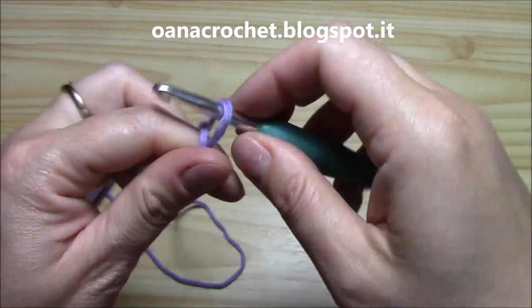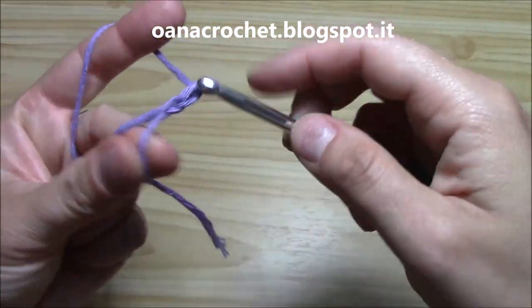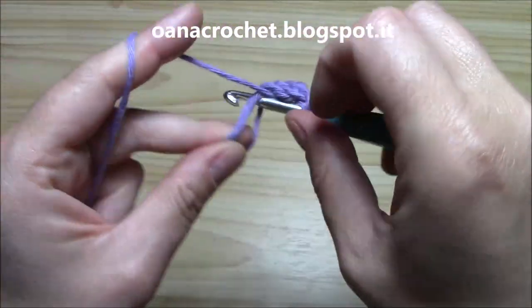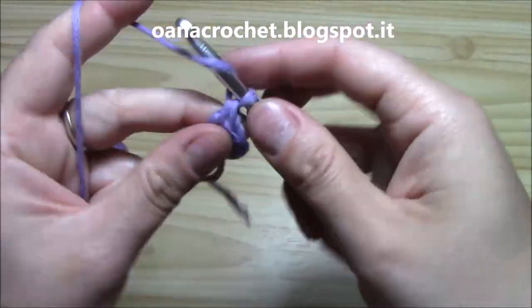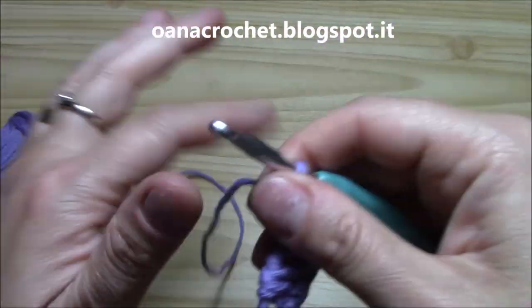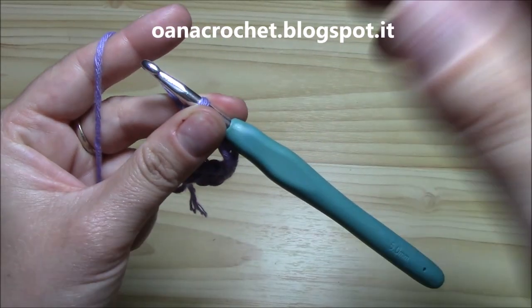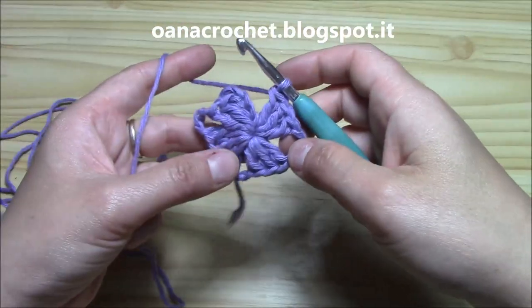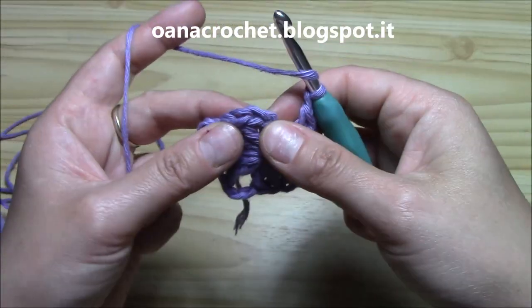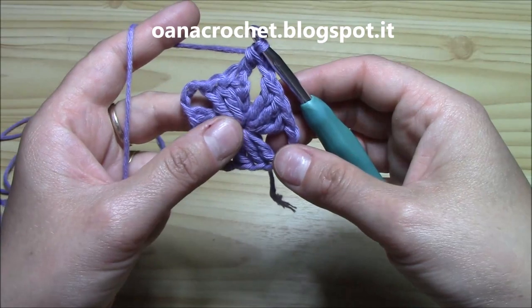I will begin with the magic loop and with a normal granny square. Into the magic loop I will chain three and then put two more double crochets for the first group of three double crochets. Then chain three and three double crochets for three times. I have my three groups of double crochets and to finish I won't chain three but I chain one, yarn over, insert hook into the third chain of the beginning chain three and work a double crochet. We will always finish the round like this.